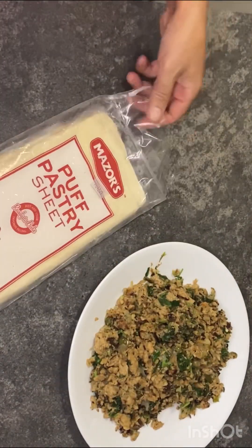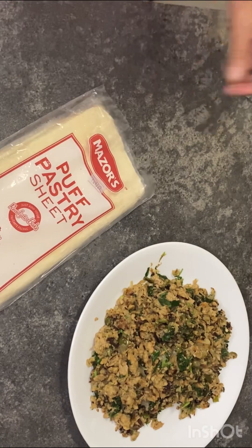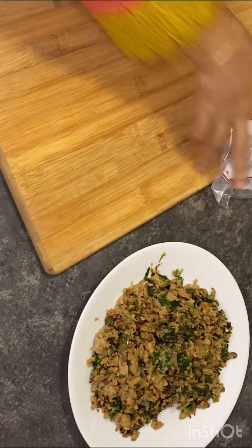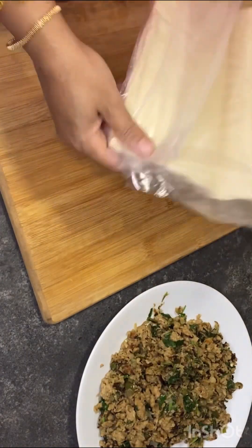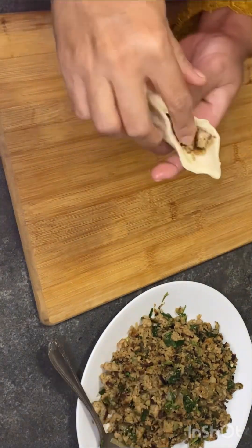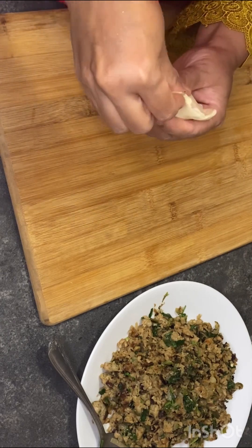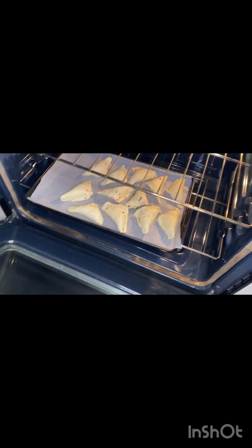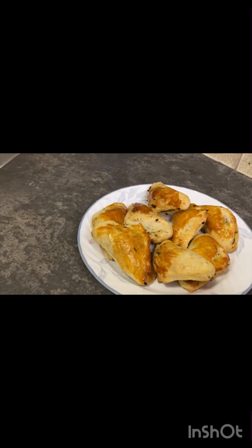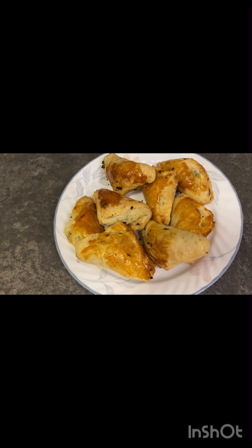I'm going to put it in the supermarket. I'm going to put it in the oven. I cut it in the oven.